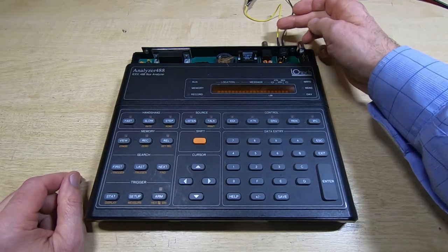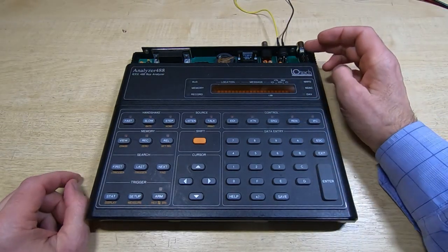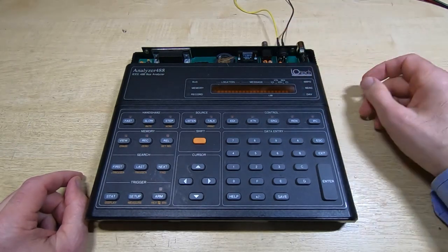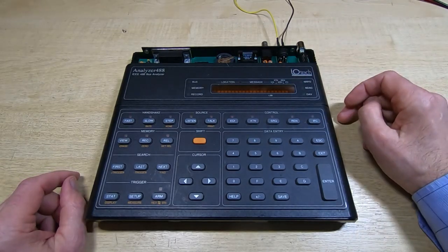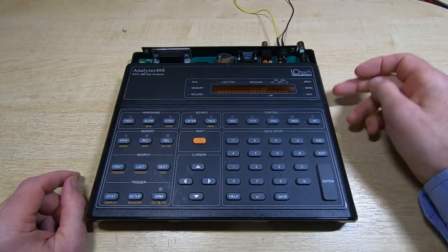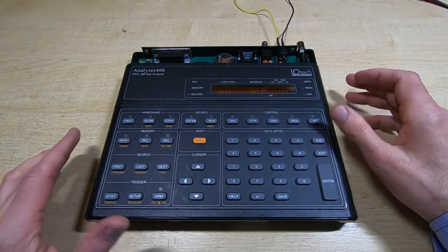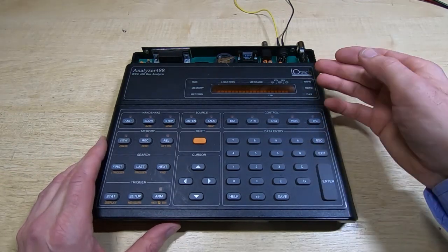I don't have the proper power connector for this - it uses a 180-degree 5-pin DIN connector and I've got some on order, but for now I've just got it hooked up to a couple of test leads. I kind of suspect that this old power connector may be what started this fault in the first place - I'll come back to that later on.